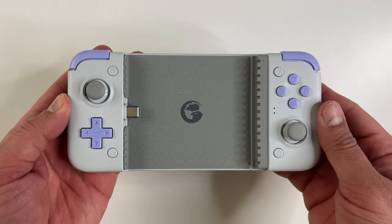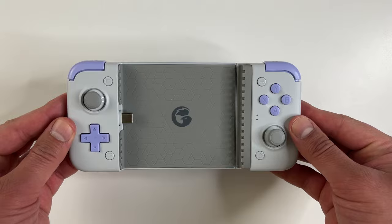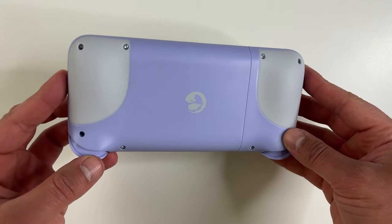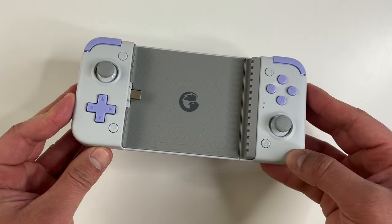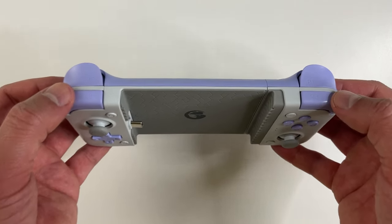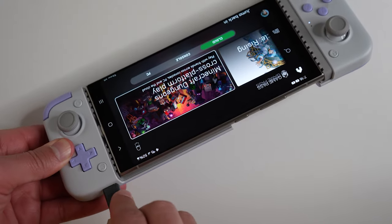Regardless of the size, the grip on this is really good — it feels good in your hands. The build quality seems solid, and the button presses and clicks sound and feel really premium. There's also a USB-C port here for charging while you play.